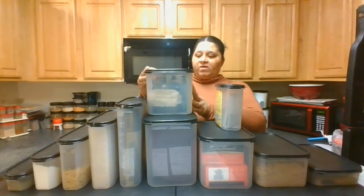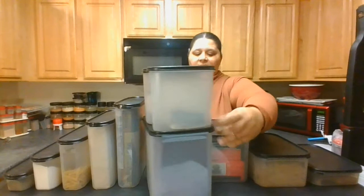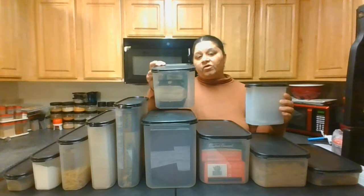Take a look at this. I've got a rectangle here, a square that fits right on top, and then an oval that fits right in the front. You can see that they fit perfectly on top of each other, just like Legos in your kitchen. So for items where you don't have a lot of product on hand and want to utilize the space, you can use our squares and ovals on top of our rectangles.